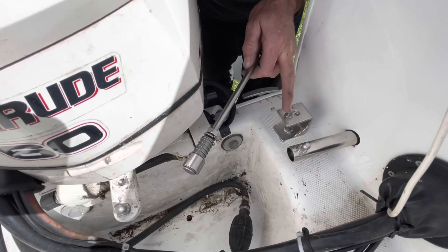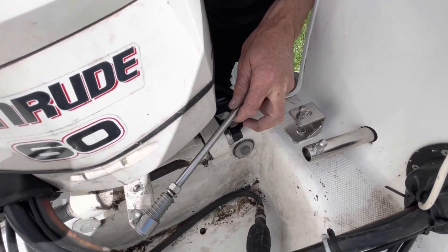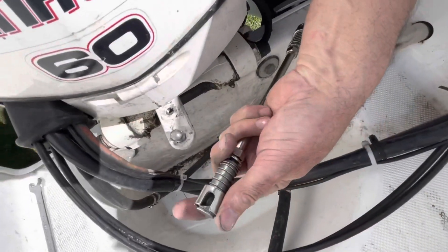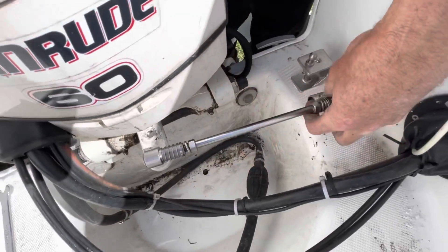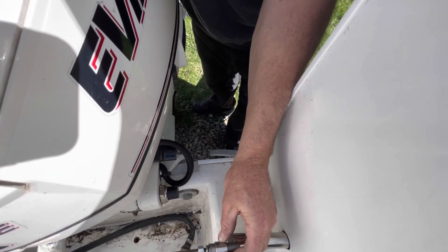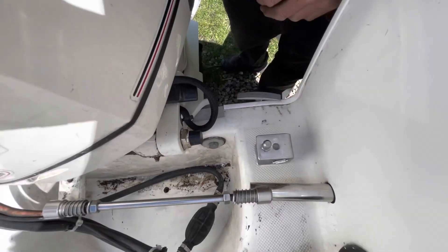Now that the bracket is installed and the new nipple is installed, it's pretty simple. Just hook it on the engine and on the rudder.